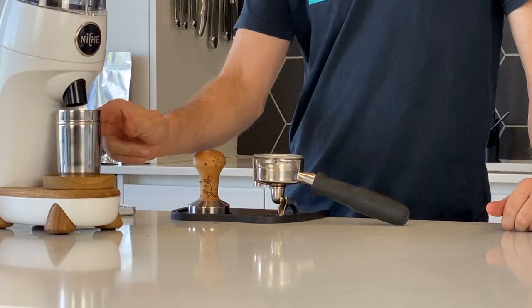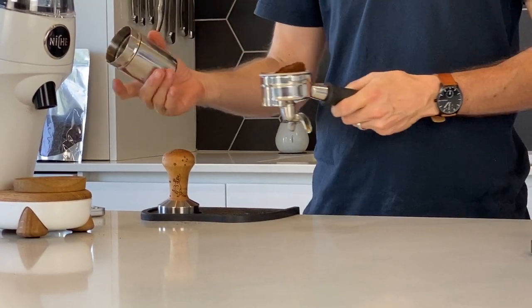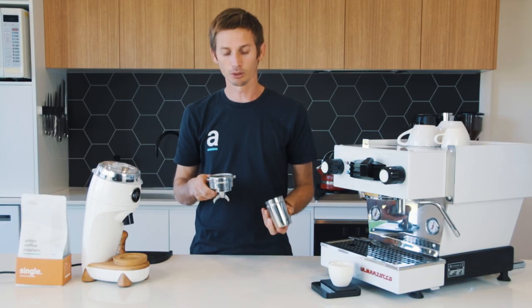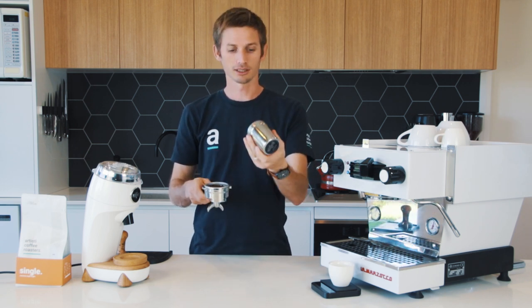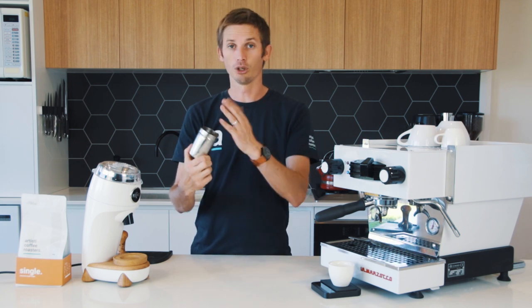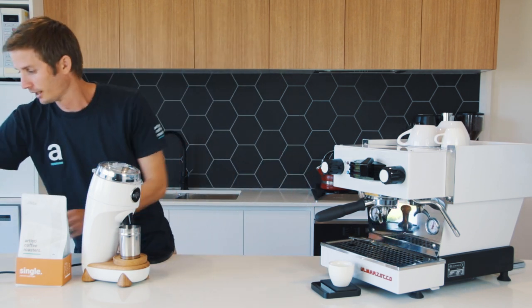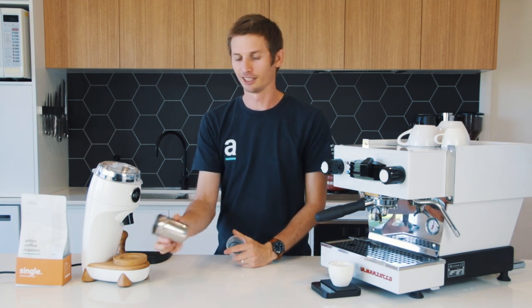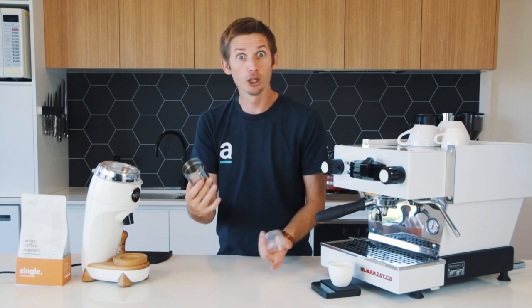Another really nice touch is the dosing pot that's provided with the Niche. This is a 58mm dosing pot, so for a standard handle or an E61 with a 58mm basket and portafilter, it fits straight in so your dose doesn't get spilt everywhere. It's a very intuitive, easy-to-operate little tool that comes stock standard. The stainless steel version is much nicer to use and it looks really good on the bench as well.